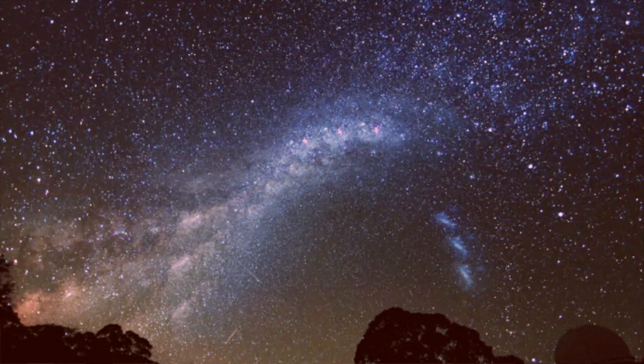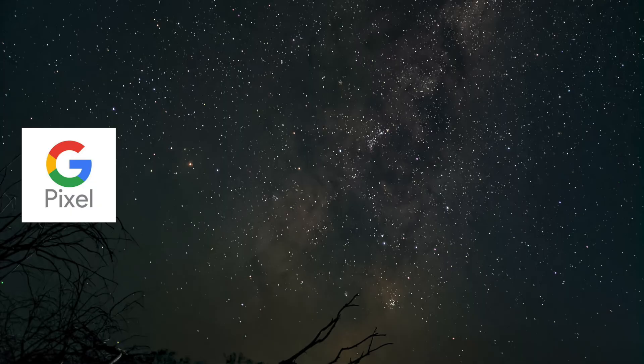We know that with the Pixel, what it does is it takes a four-minute photo with this astrophotography mode and it stacks 16-second images on top of each other. So it basically eliminates the noise. And the iPhone does three photos of 10 seconds each and does the same sort of thing.